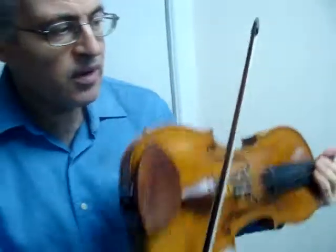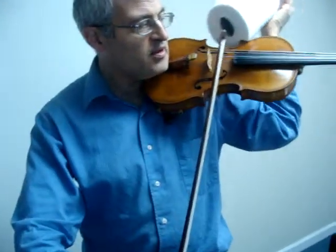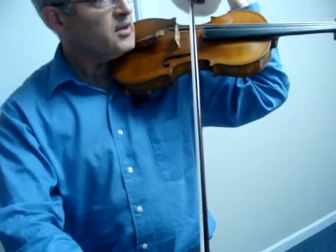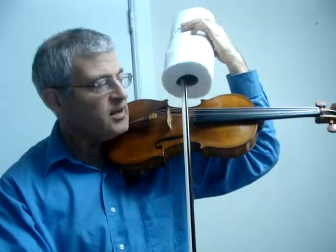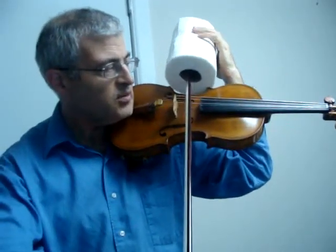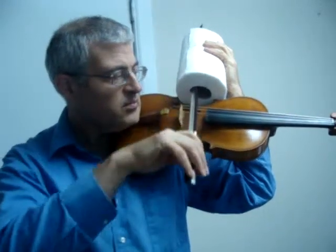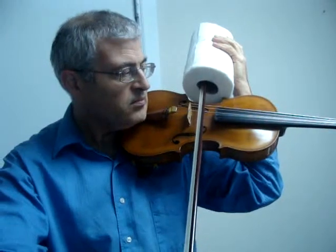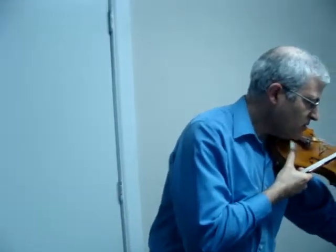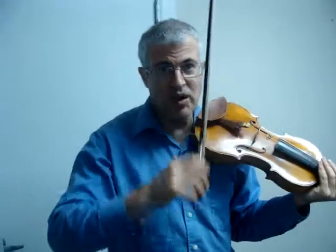If you have one other person — if the parent is there — the parent can actually stand there with the paper towel roll, and they'll have to experiment a little bit with the correct angle, depending on which string they're using. So that's kind of a quick summary of the proper bow motions.